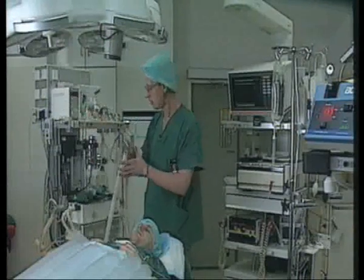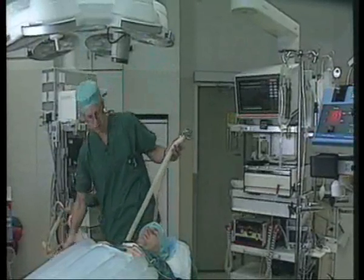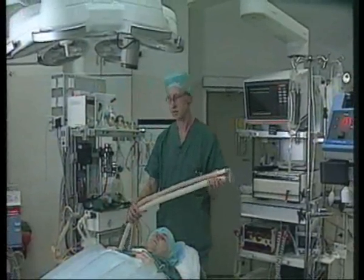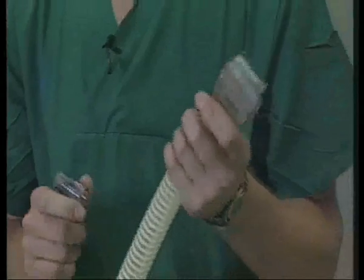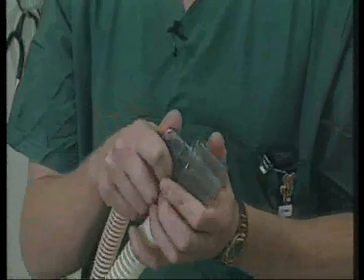First of all, when you connect the system to the anaesthetic apparatus, the flow meter following the evacuation tube should go parallel to the anaesthetic tubing so that all the tubes come from the same place towards the patient. The connecting device fits onto any anaesthetic system meeting the ISO standard.